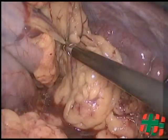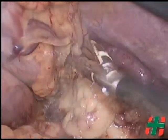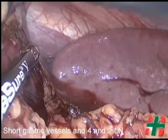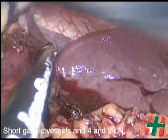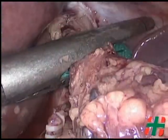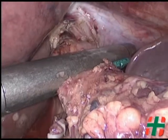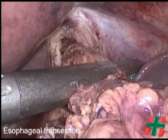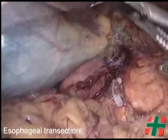For a total gastrectomy, dissection along the greater curvature continues, taking lymph nodes of the left gastroepiploic artery (4SB), short gastric vessels (4SA), and the left cardial nodes, number 2. The esophagus is then transected using an endoscopic linear stapler reload.